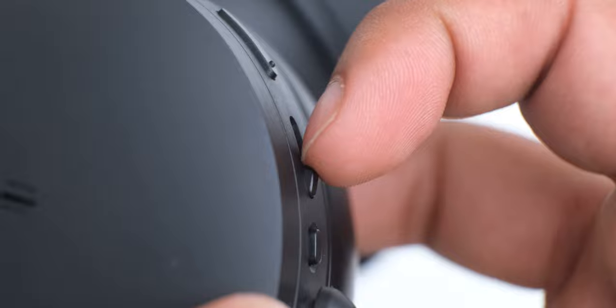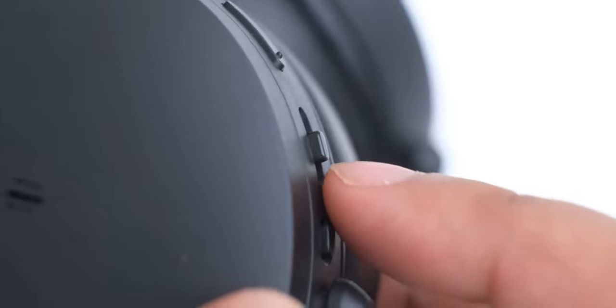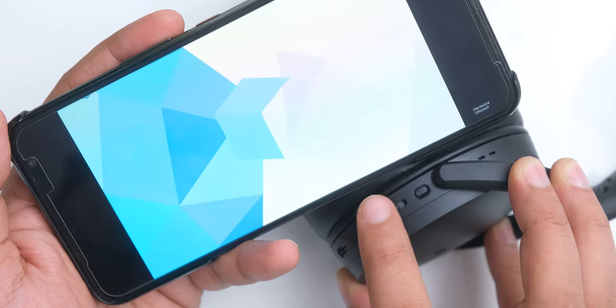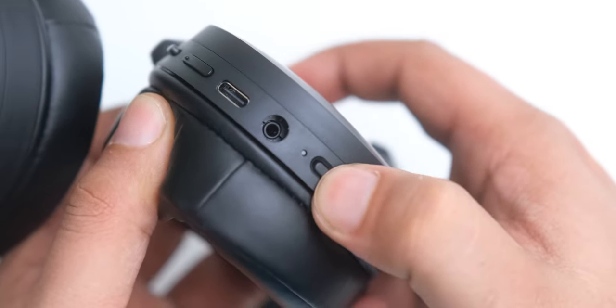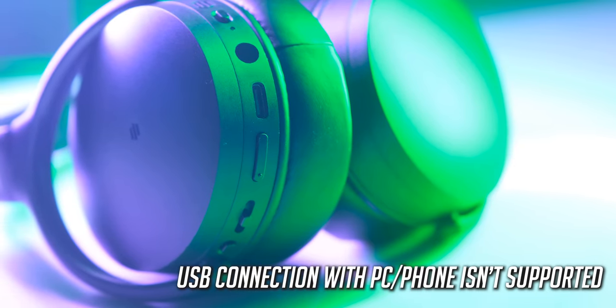The slider button can be pushed forward or back to change tracks, but you have to push it inside for controlling playback and attending calls, which feels kind of odd to do as there is no tactile feedback, but I think you should get used to these controls within a week. We also have a 2.5mm jack for using these in wired mode, and there is a USB-C port which can only be used for charging.